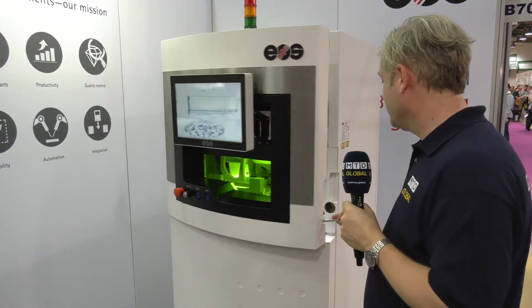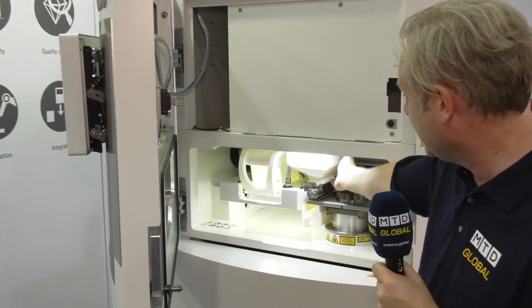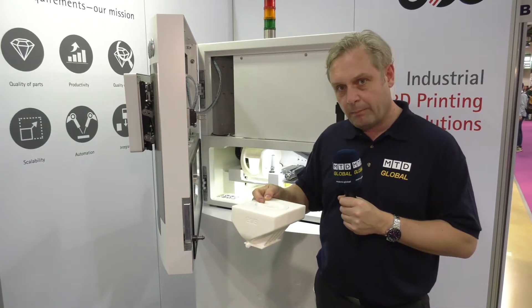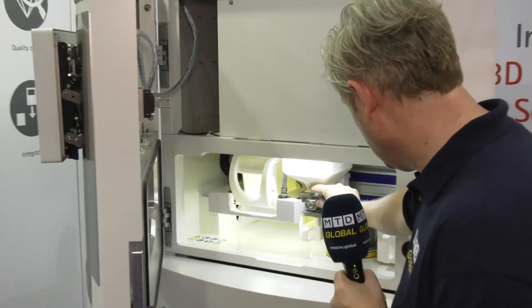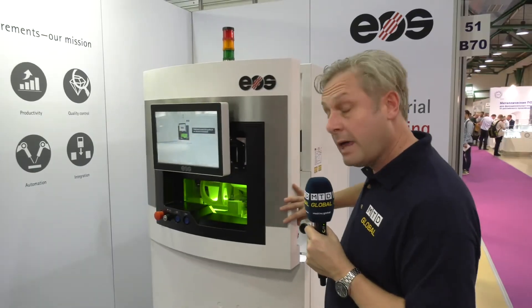What I want to showcase here is how easy it is to change between materials. Ready? Watch this — open the door, cartridge unlock, pop it out. Pop the powder in there, back in, locked, close the door, and we're ready to start printing.